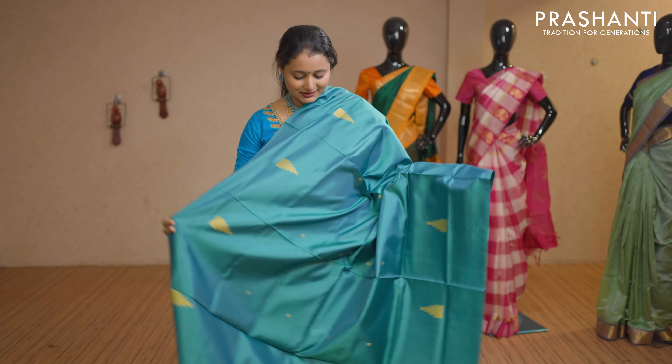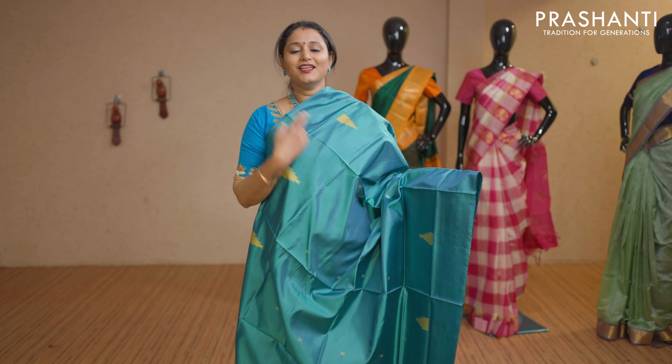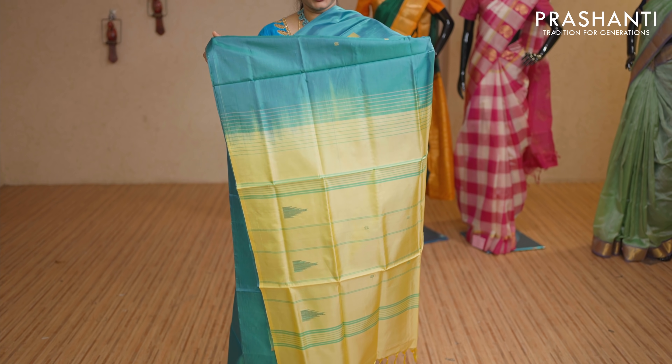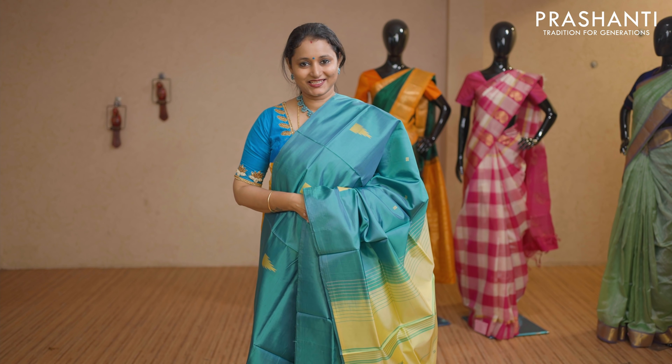This one is a dual shade of green and blue with pale yellow combination. Temple buttas woven in thread on either sides with a contrast simple pallu in pale yellow. This saree doesn't carry a blouse. Priced at Rs 1,650.